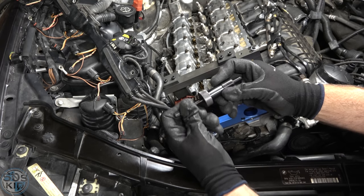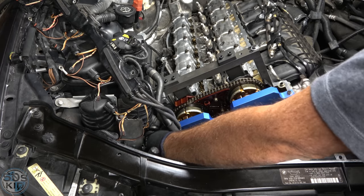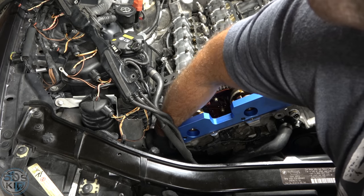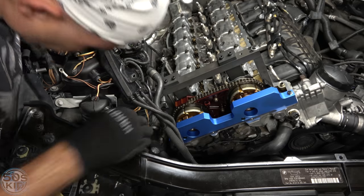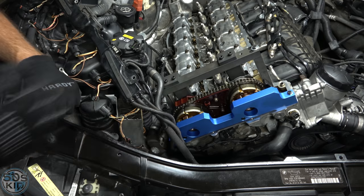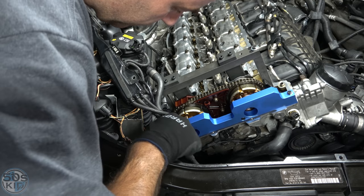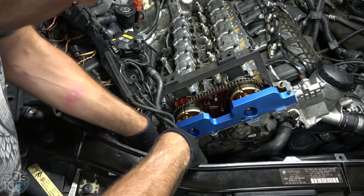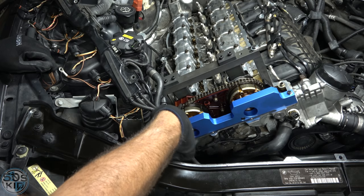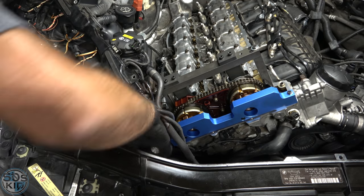Now install the chain tensioner — it just takes up all the slack on the chain. Give it the old reach around to get it in. Turn the middle to take up the slack. It appears to be an 8 millimeter wrench. Tighten this up — probably finger tight is good, probably don't want to go too tight here.